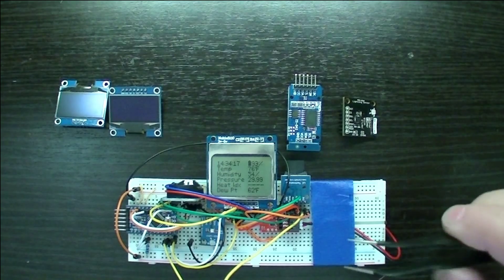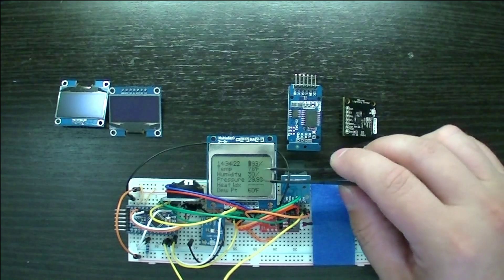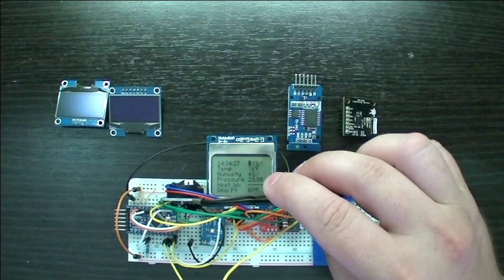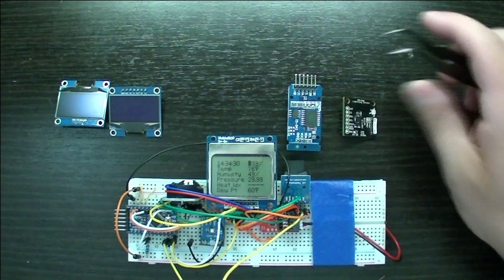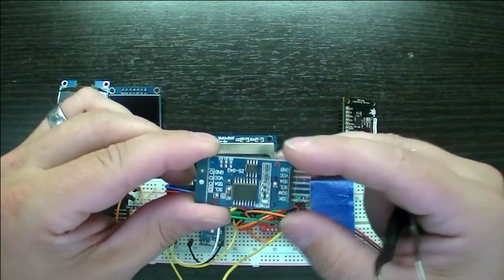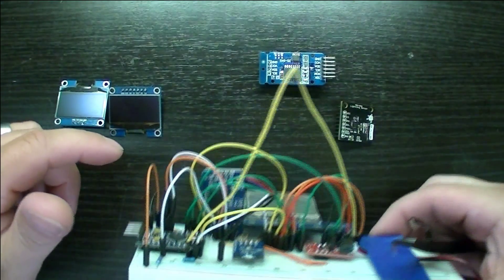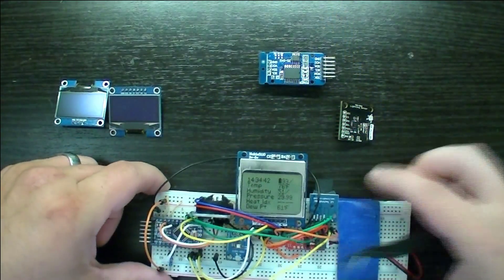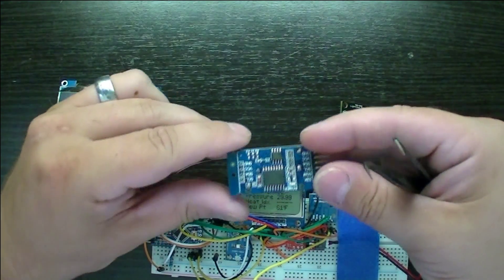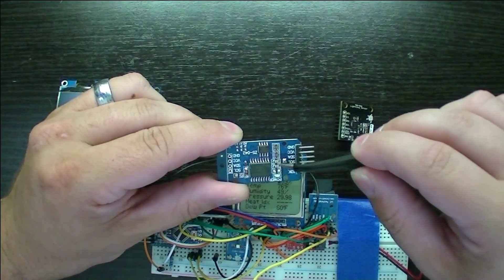I'm also still using the Nokia 5110 display, but I'll show you a different one I'm working on in a minute. I have a DS3231 real-time clock for the time displayed up here — basically the same thing as this. You can have about $2 on eBay. The only difference between this board and this one — you're not going to be able to see very well due to all my wires in here — but basically I stripped everything off of this except for the backup battery on the back and the actual chip itself and the two decoupling capacitors.